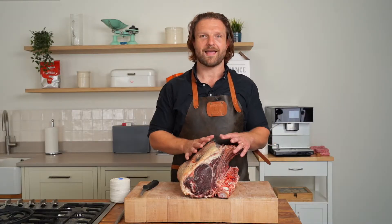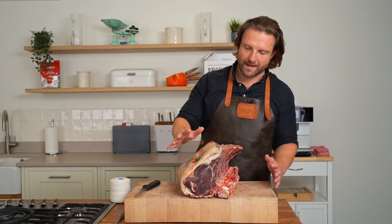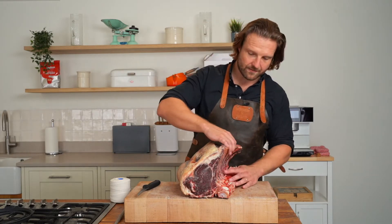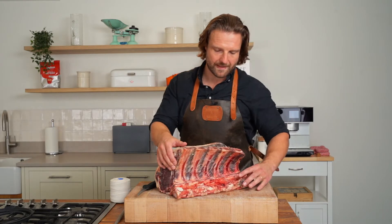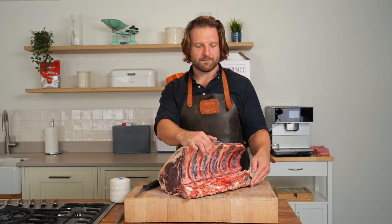So I'm going to take this and turn it into your Christmas centerpiece. The first thing we do with a dry aged four rib of beef is we'll chine the backbone — that's just separating the main sheet backbone here from the ends of the ribs.